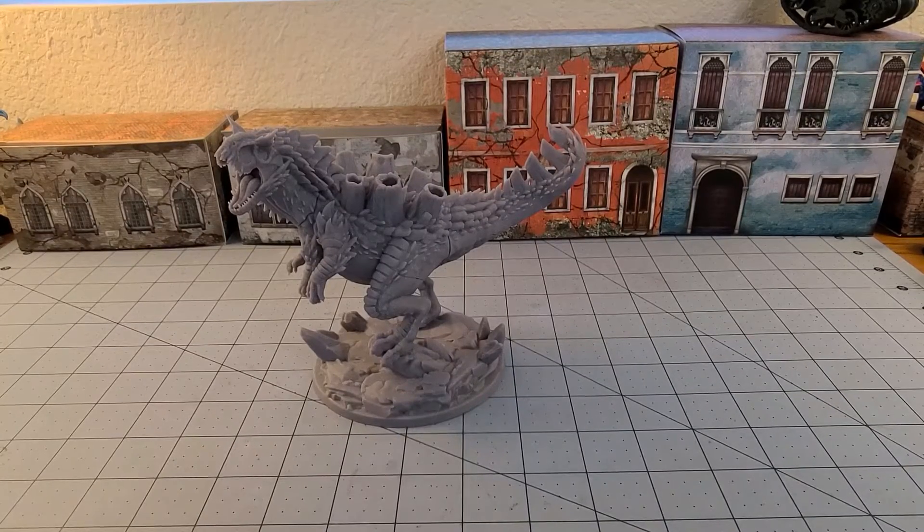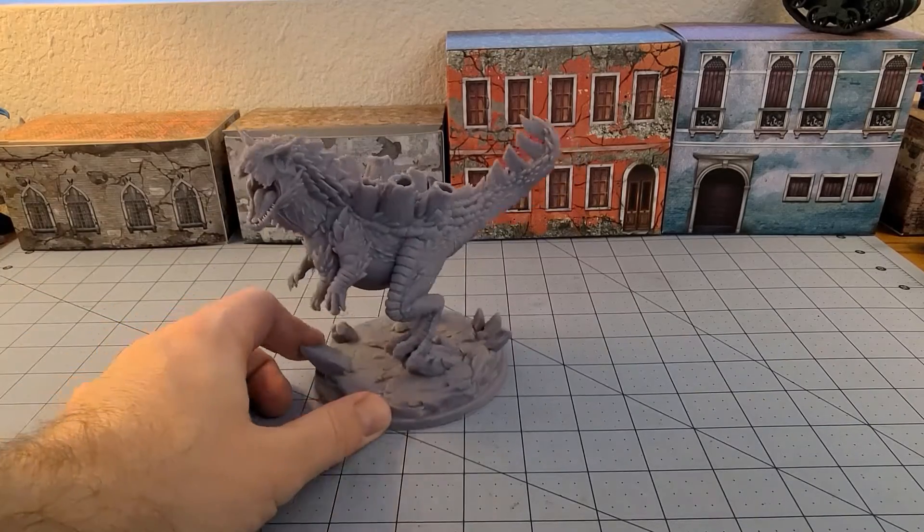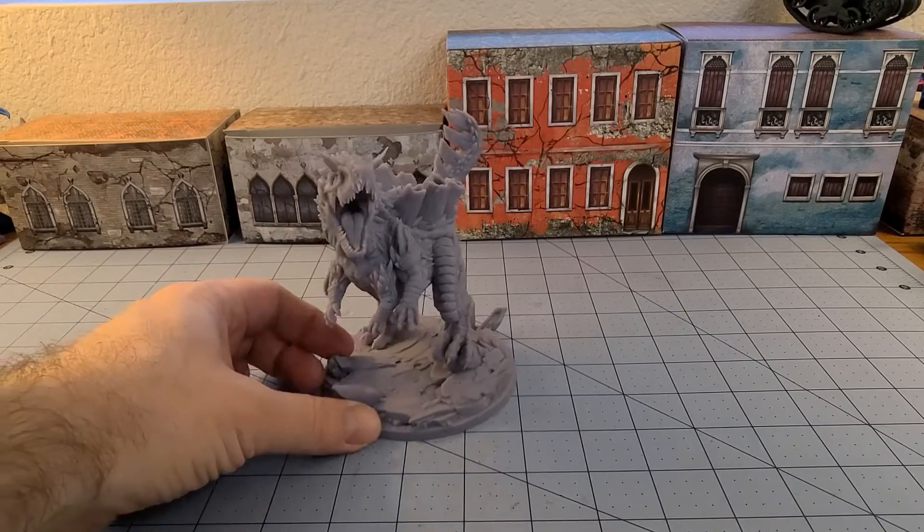Welcome to Obscurities in Miniatures! And remember this guy - this is the Infernosaurus from Dragon Trapper's Lodge, and that's not what this video is about.